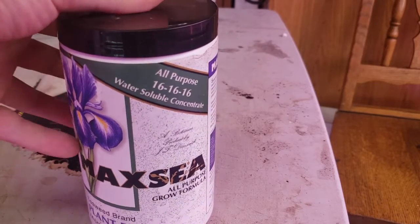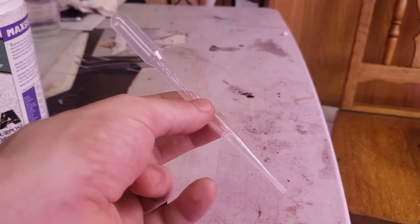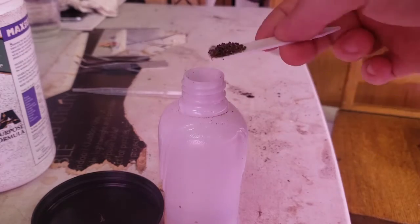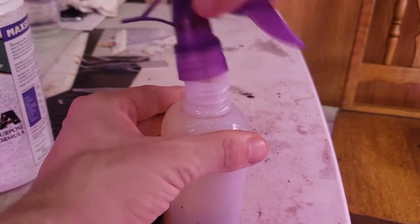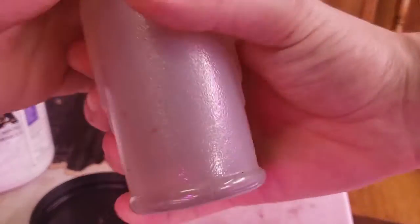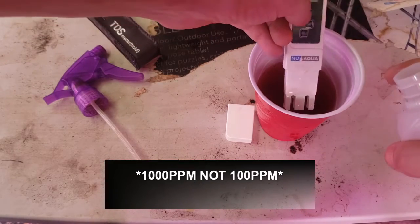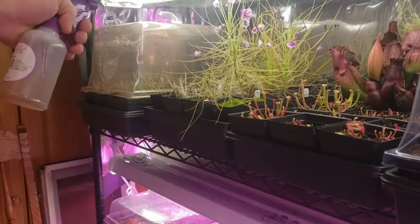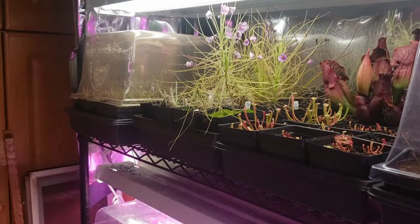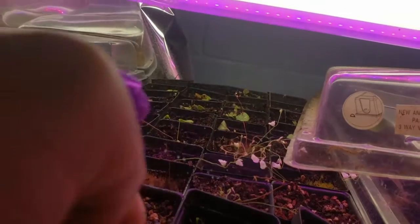To fertilize or feed carnivorous plants, I use Maxi 161616 fertilizer and apply it as a foliar feed. You can mix a small amount with water and use an eyedropper or a pipette, but I prefer to use a misting bottle. I'll take small amounts on a plant tag and shake vigorously to mix. The mixture clocks in around 100 parts per million. I mist the plant's foliage thoroughly for about 30 minutes before the lights go off every two weeks. Make sure to spray at an angle perpendicular to the pot to prevent excess fertilizer, which can cause algae growth that can be easily scraped away. Utricularia can be fed by spraying the topsoil, but back off if you see algae mats forming.